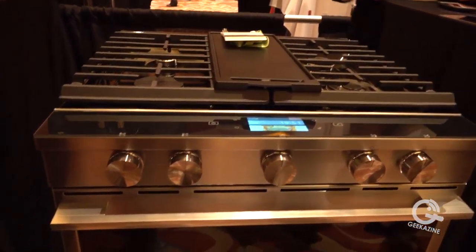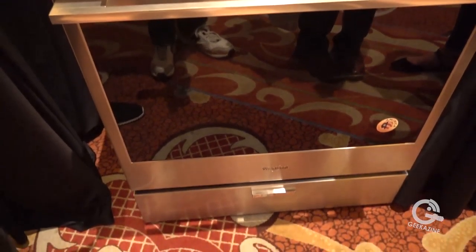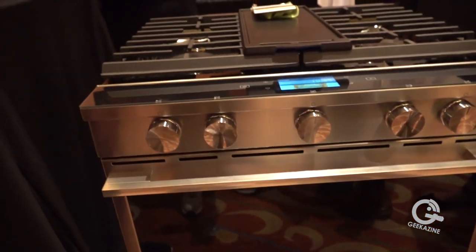Is this out now? Yes, this is currently available — it's the Whirlpool smart freestanding range. You can find everything at Whirlpool.com, you can also go to WLabsInnovations.com, and always visit Yumly.com — that's our digital platform that's bringing all these things to life.